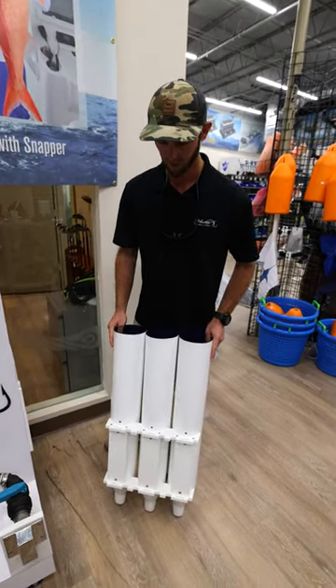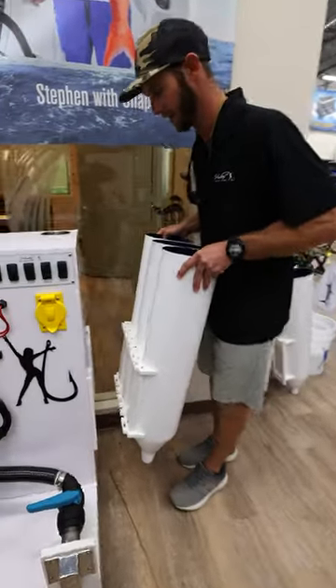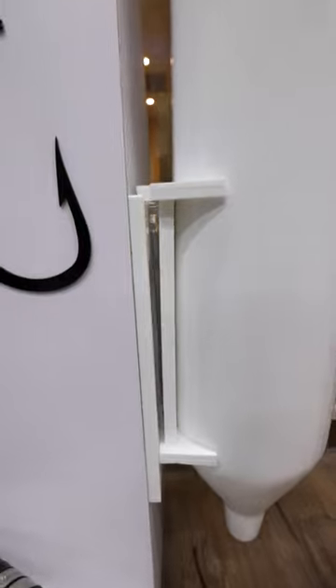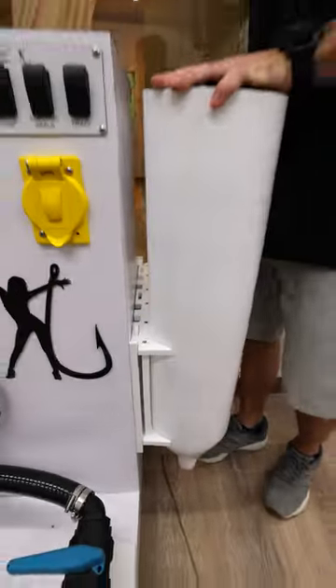Once you have them removed, you want to go ahead and pop them back on. It's pretty simple. You've got a couple tabs right here at the bottom — you just line it up. A couple tabs at the top, and you just pop it right in, just like that. Good to go.